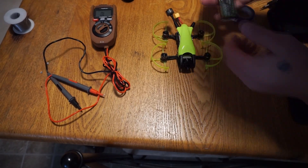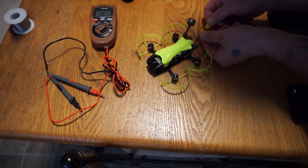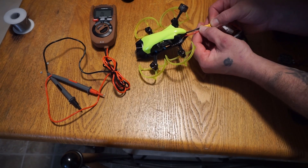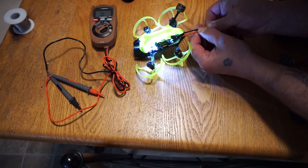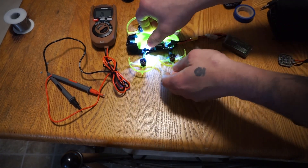Now for the final test — got a little battery here. Go ahead and hook it on up, make sure that nothing goes crazy. Boom — good to go.